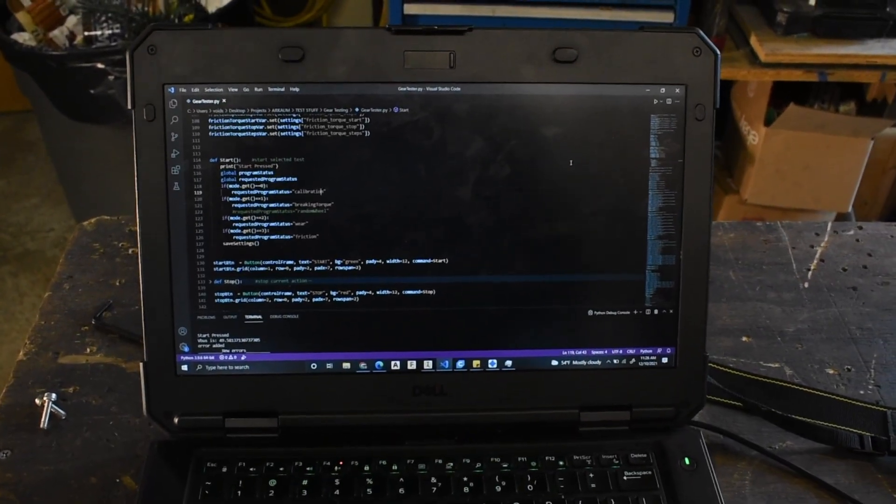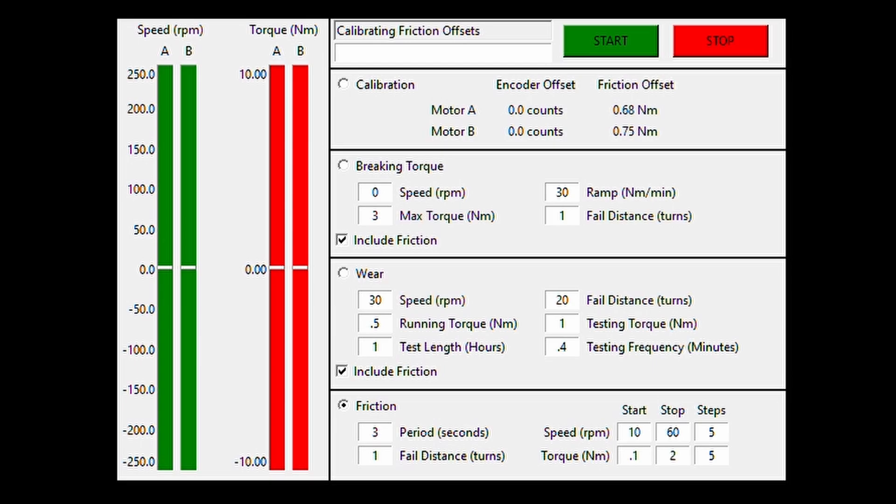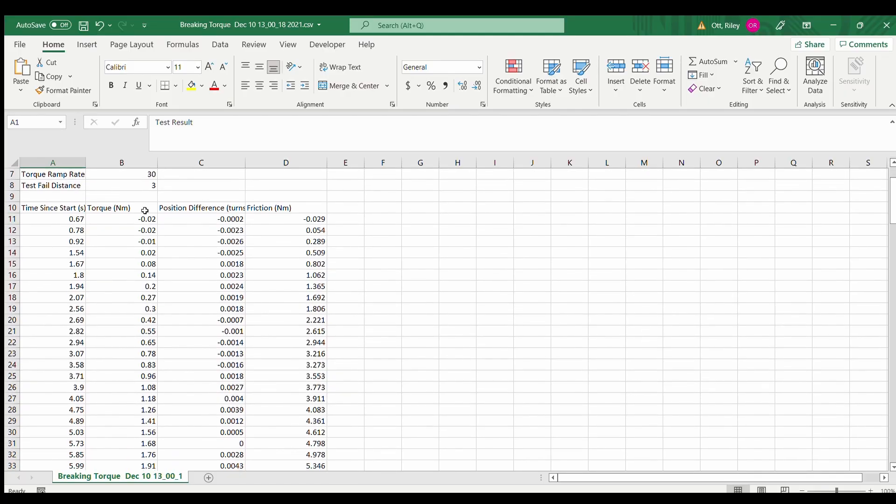Let's have a look at the software that actually runs the tests and sends the drive commands. It's written in Python, has speed and torque readouts for both motors, and all the settings for the test modes. After a test is run, it saves all the needed information and a user input description to a .csv file for later analysis.